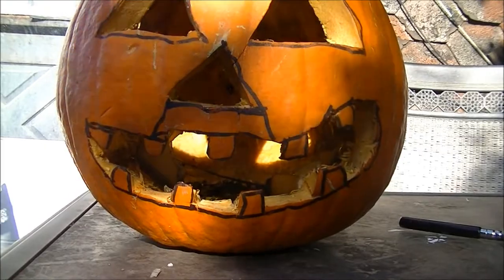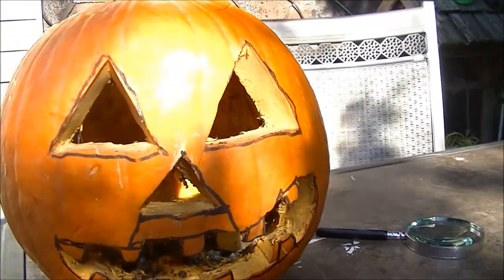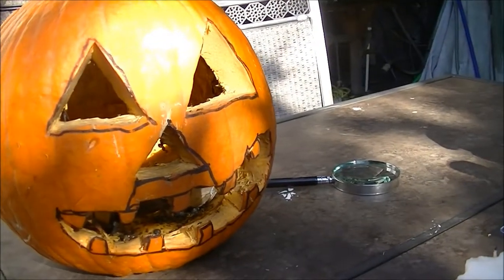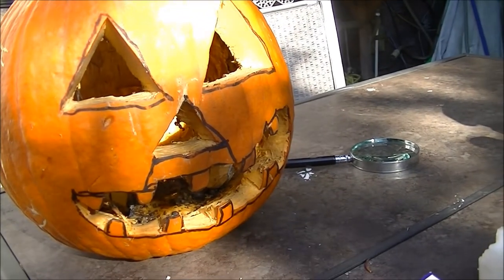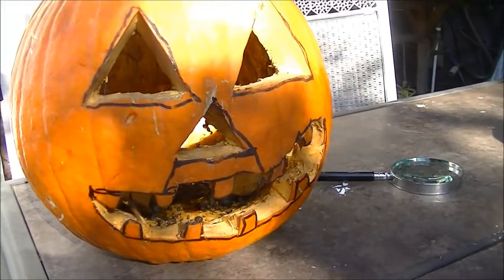Should you do something like this at home? I think we know what the answer is. Absolutely not. Do it the traditional way. Stick a candle inside, light the candle, and have a happy Halloween.